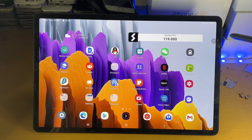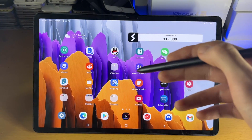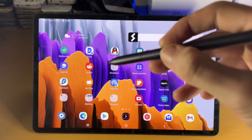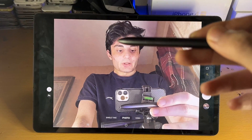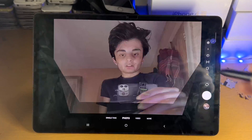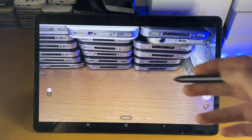Now let's look at the Air Actions. There's a button on the S Pen itself that can be used for certain actions. The air actions are best used away from the tablet — not right next to it, but further away. Hold down the button and you'll see it load up the camera application. Inside the camera, double-click the button to flip between front and back cameras.